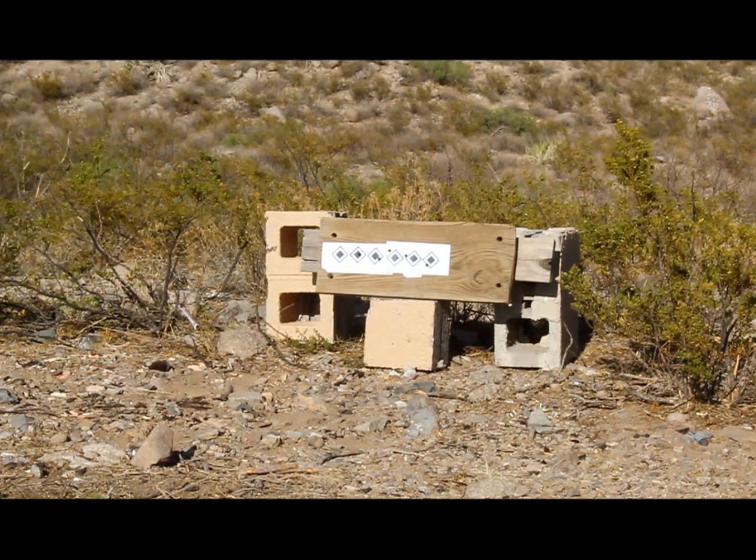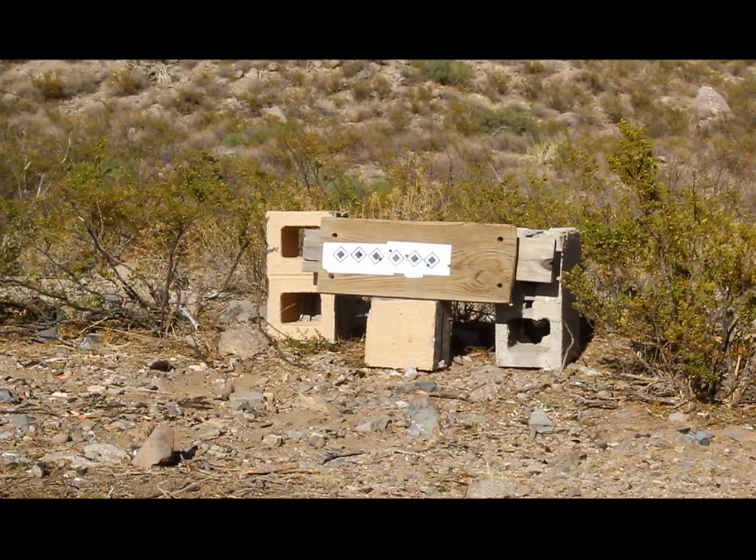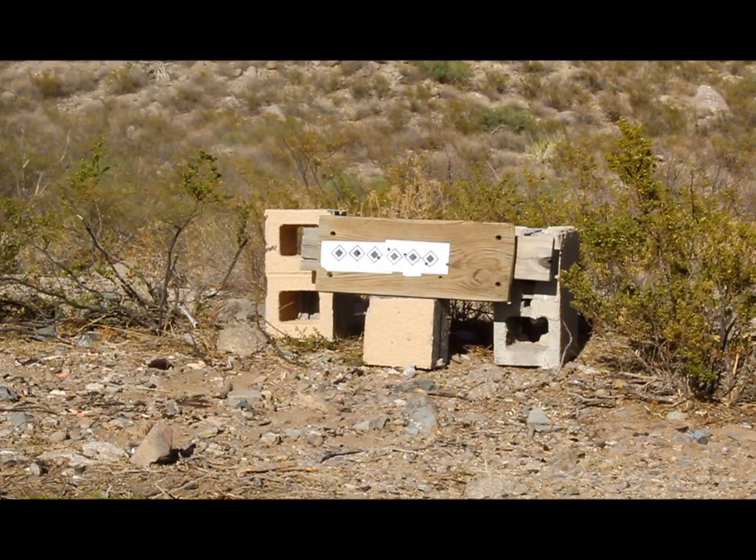Now I'm going to shoot a 44 Special and then a 44 Mag, just to show as a comparison. You can sure feel the difference on that one.